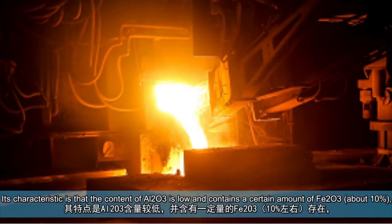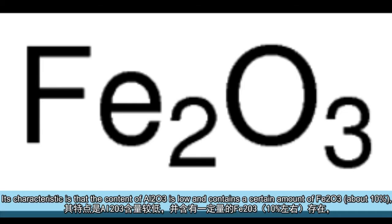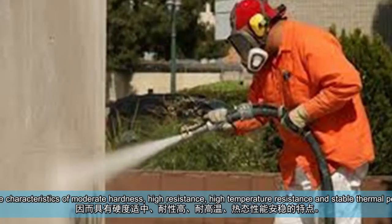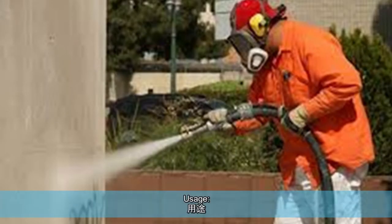Its characteristic is that the content of Al2O3 is low and contains a certain amount of Fe2O3, about 10%. So it has the characteristics of moderate hardness, high resistance, high temperature resistance, and stable thermal performance. It is mainly used in coarse grinding.